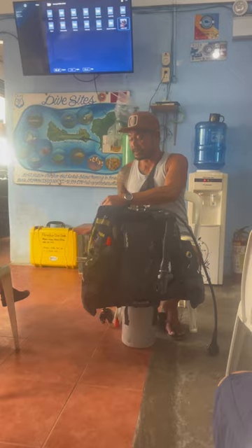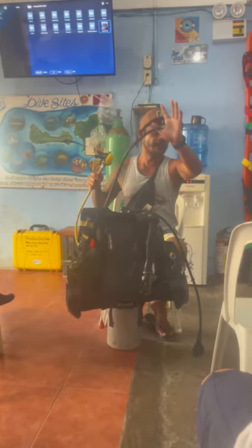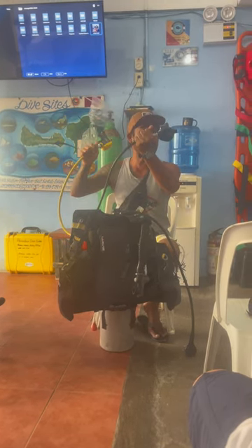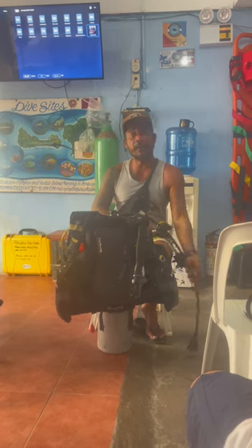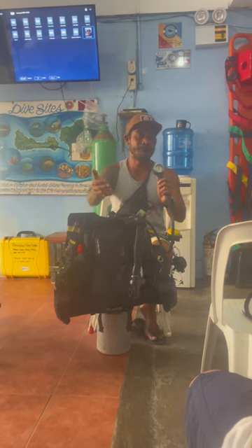On your right side, you have two hoses. The black one we call it primary, and then the yellow one is the secondary. Primary means this is the one that you are using. And if someone needs help, this is the secondary that you will give. So earlier we were talking about 50 bar — for example, 50 bar and suddenly there's a turtle.